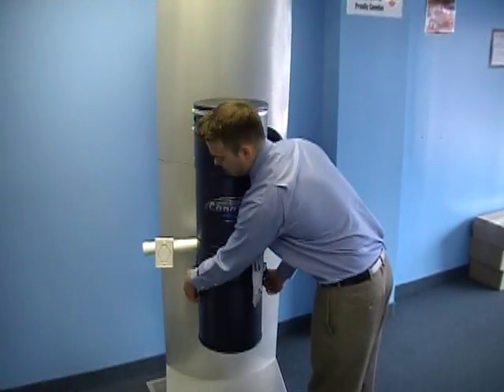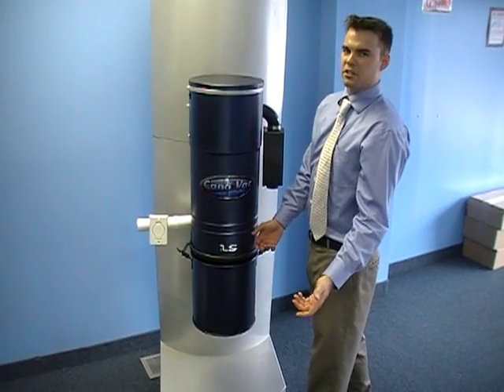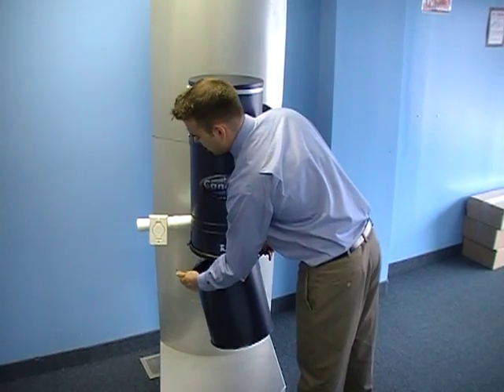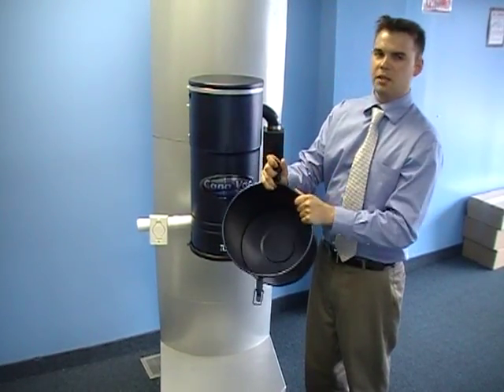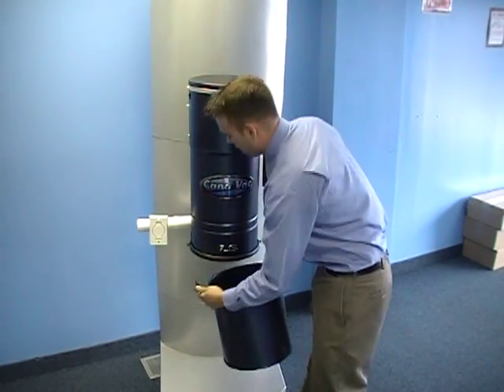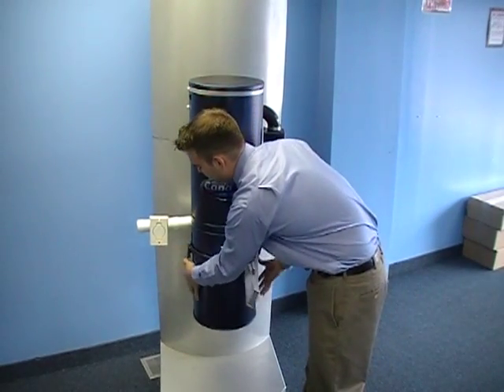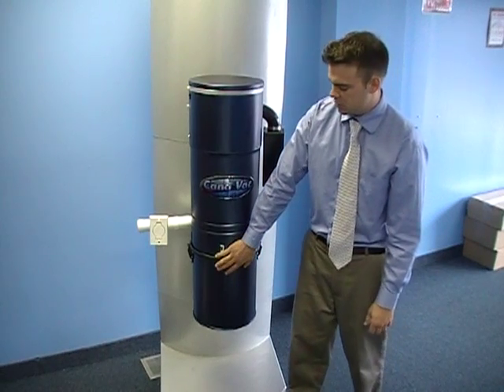Now with these models, they're all snap-on buckets. Rather than the twist-off like you'll see in the newer style central vacuum systems, the snap-on tends to be a lot easier to work with. All your dirt basically goes right inside the bucket, and when it's ready to go back on, you just hang it on these two little hooks right here, pull down the tabs, and you know it's completely sealed — especially with this nice rubber gasket.